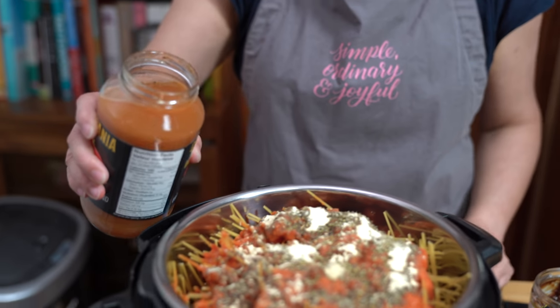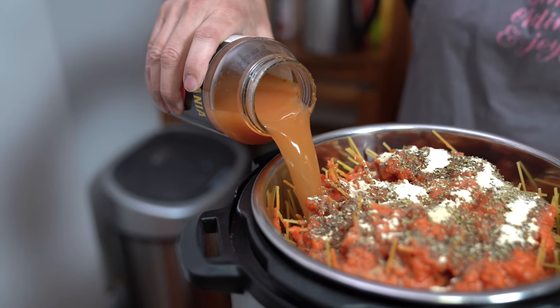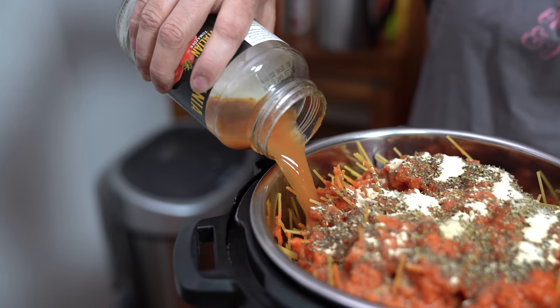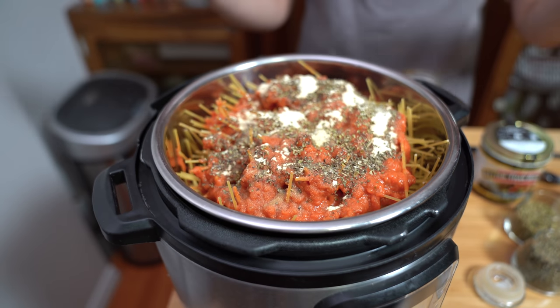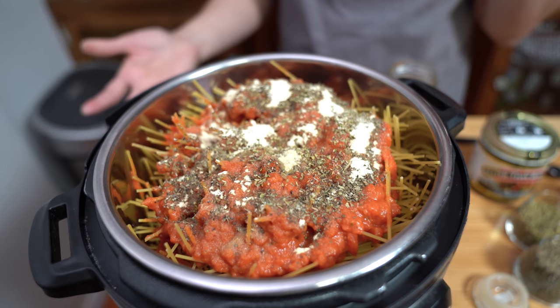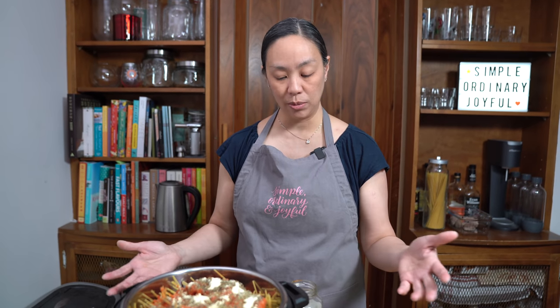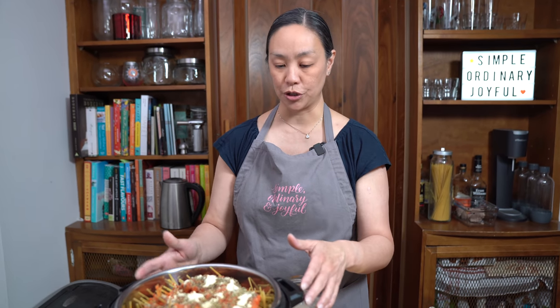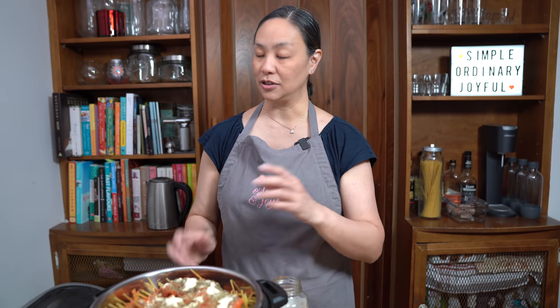We're going to pour this liquid down one side so we don't disturb the rest of the sauce on top. The reason we leave the tomato sauce on top is because the sugars in tomato sauce will often burn at the bottom of the pot, which causes a burn message on your Instant Pot. So we keep the liquid on the bottom to create the steam to pressurize the pressure cooker, and everything will meld downward as it cooks and come together at the end.